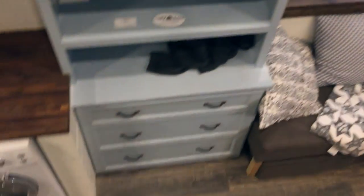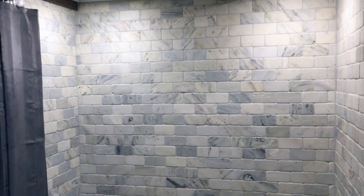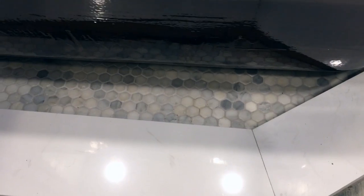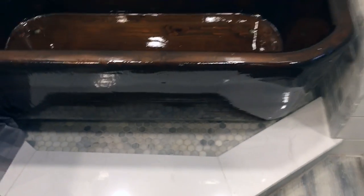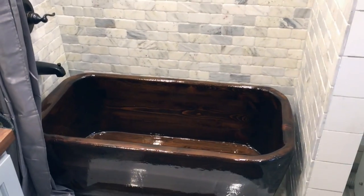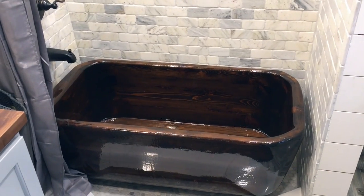Let's move into the bathroom. The shower is tumbled Dolomite marble done subway-style, with hexagonal marble on the floor. I used Spectra Lock Pro epoxy grout, so this shower should never mold or mildew, and the sealing process means the marble should never stain.